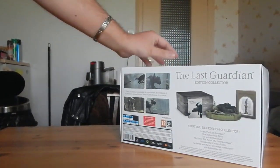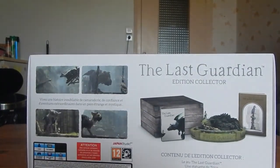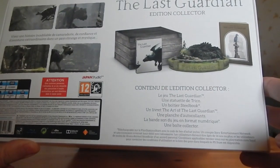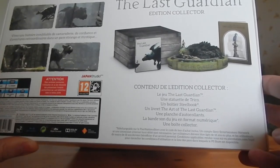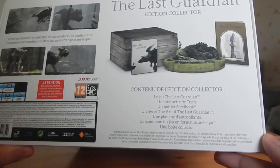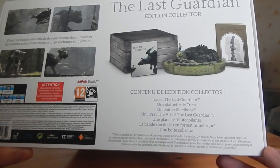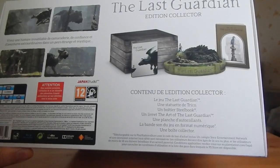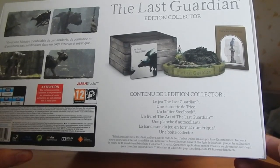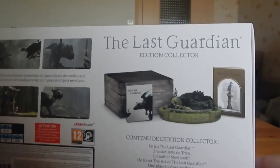Je vais vous montrer le contenu qui est écrit sur la boîte. En dehors des screenshots du jeu, où il est écrit « Vivez une histoire inoubliable de camaraderie, de confiance et d'aventure extraordinaire dans un pays étrange et mystique ». On a la photo du collector avec à la fois le coffret, le jeu dans un steelbook, la statuette de Trico et l'artbook. Le contenu listé : le jeu, statuette, boîtier steelbook, livret « Art of the Last Guardian », une planche d'autocollants, la bande-son en format numérique, et la boîte collector.